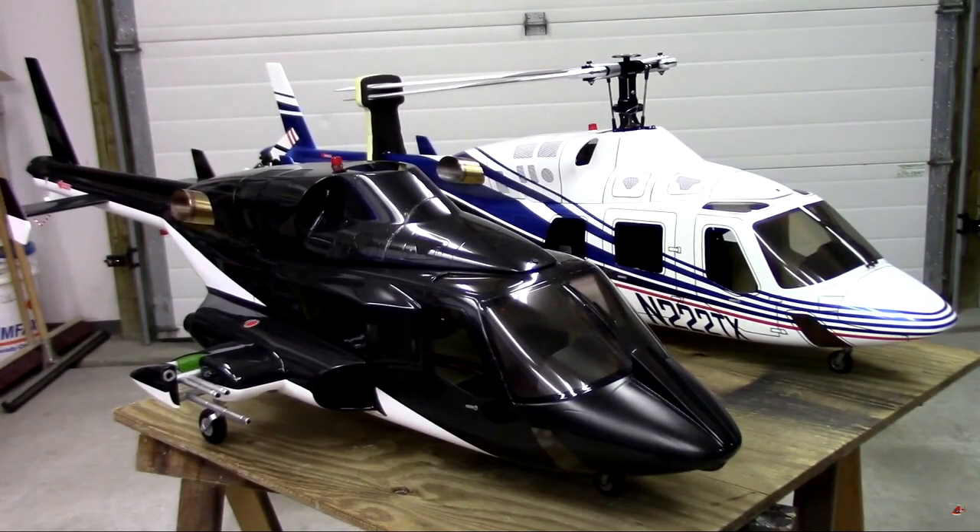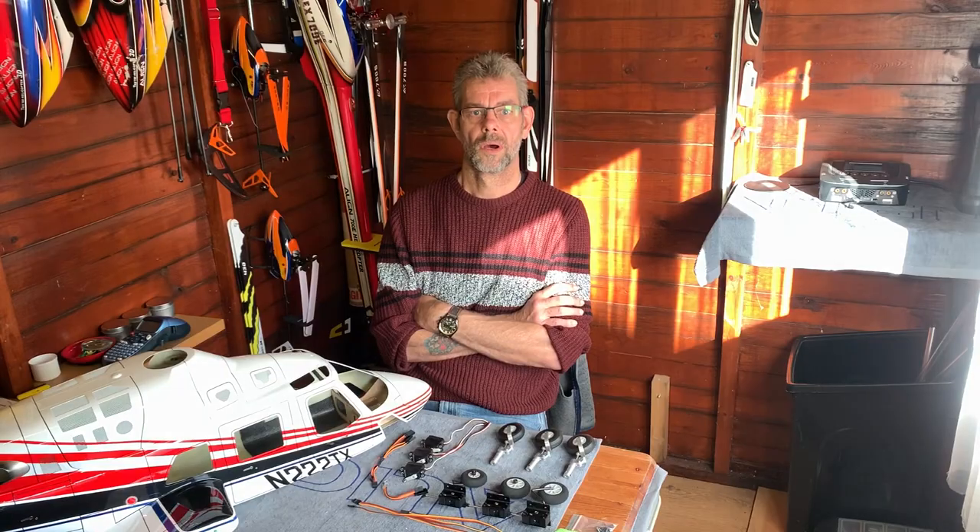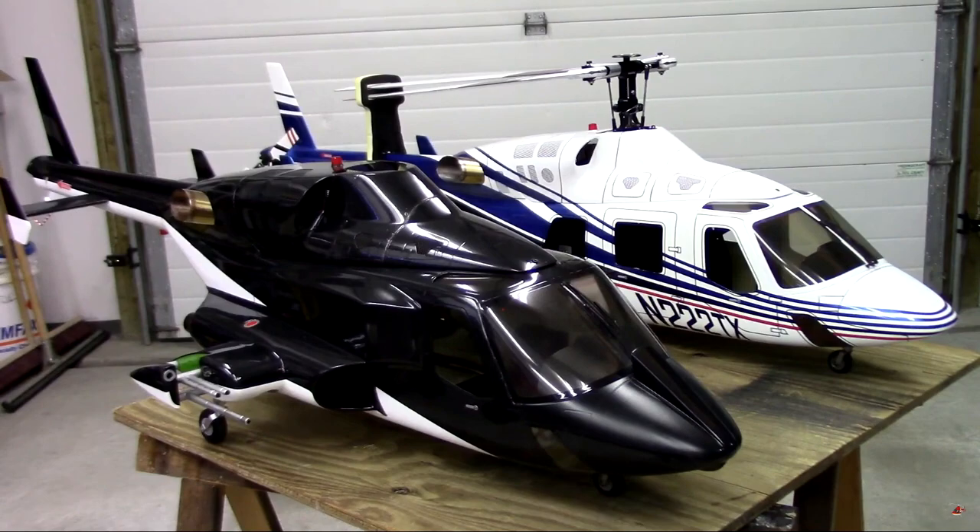Hello folks, today as you can see we're talking scale — specifically the Funkey 50 or 600 size Bell 222 or Airwolf. A recurring question I keep getting asked on my site regarding scale builds is: what is involved in the Bell 222 or Airwolf 600 ESP mechanics, fitting them, all that good stuff. And is it a hard build? Out of all the Funkey models in the 50 to 600 size range, the Airwolf is probably the hardest. The main reason for that is the retracts — they're a real pain in the ass. But there's also a fair amount of fuselage modification, not tons, but enough that it might scare a few people away or be quite challenging.